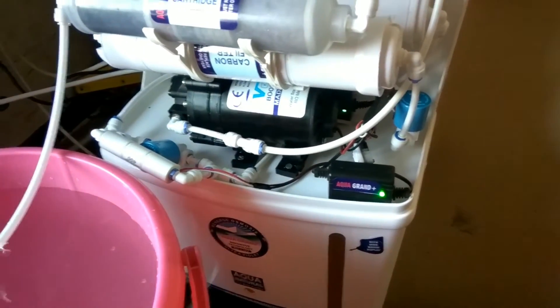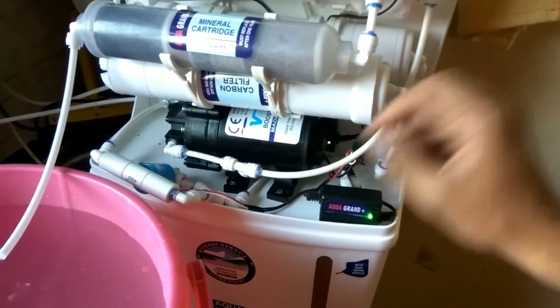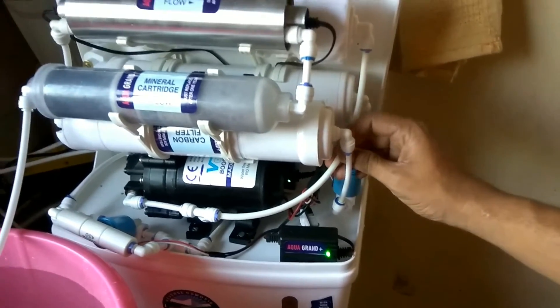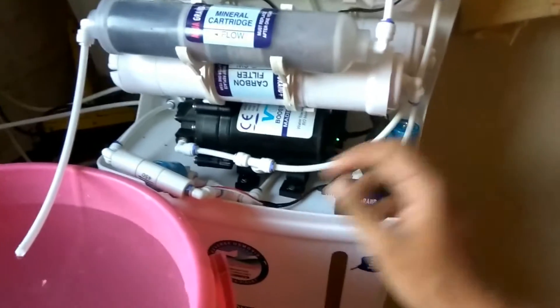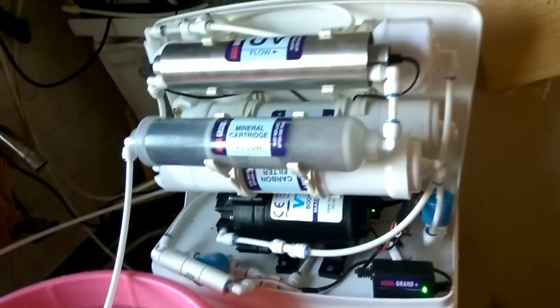I check whether the pipe connected from the pump to the membrane is not vibrating. If it is vibrating, I secure it with some cable ties.